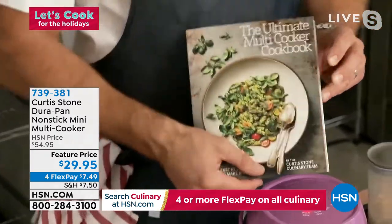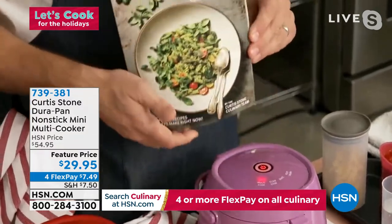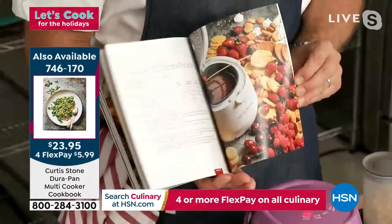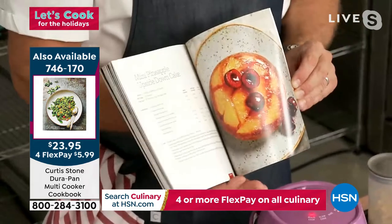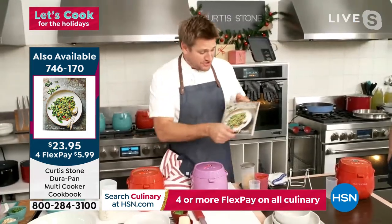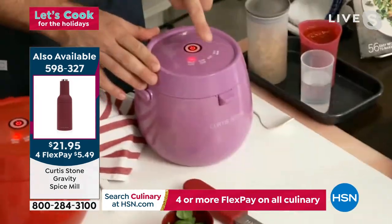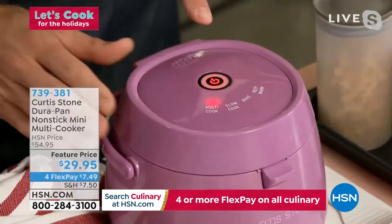There are 56 beautiful recipes in the cookbook — they started with about 200 and had to narrow it down, so the inspiration will flow when you get this home. There are less than a thousand cookbooks to go around the entire country. To recap the functions: there's multi-cook, slow cook, bake, and keep warm.